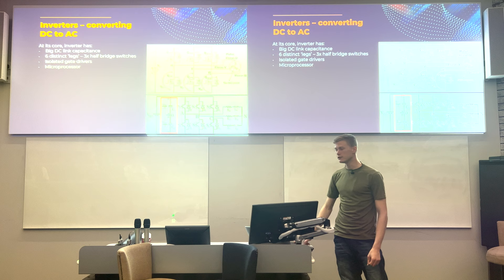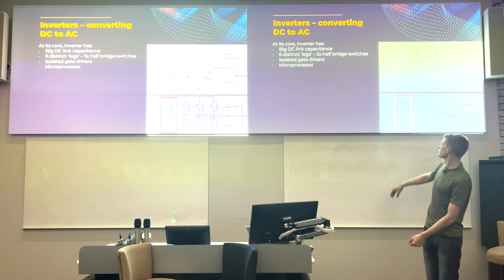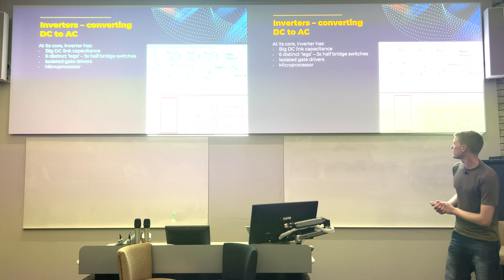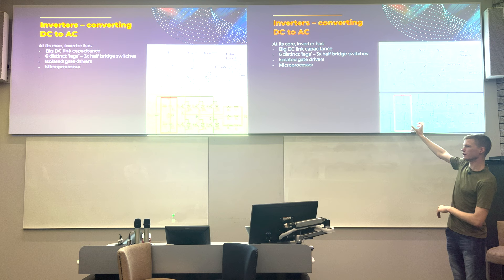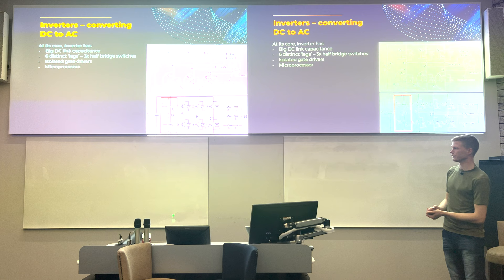Inverters have several critical components. There's always a DC link capacitance — essentially one large capacitor. This smooths the output significantly, because when generating sinusoidal waves the DC voltage fluctuates substantially. The capacitor is charged and discharged accordingly to maintain a smooth voltage on the output.